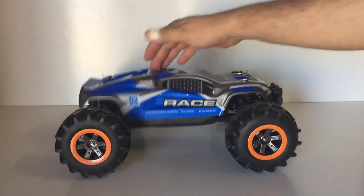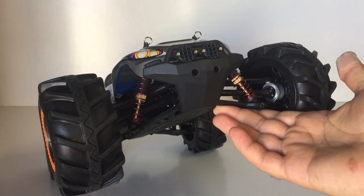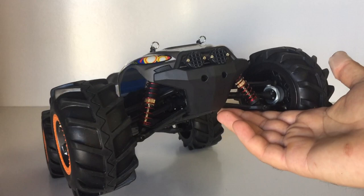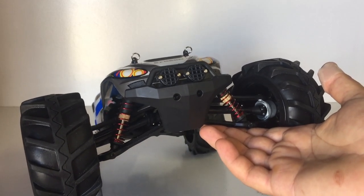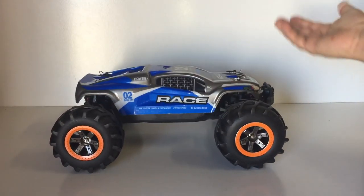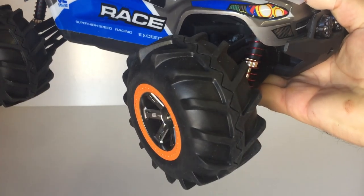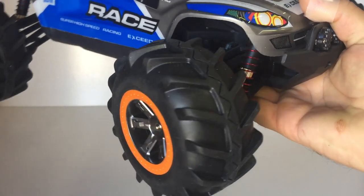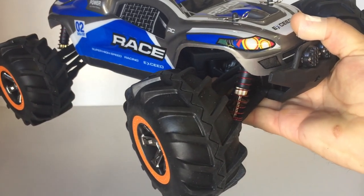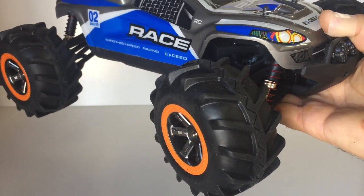Onto the FY10 Truggy itself — at 1/12 scale it's pretty bouncy, as these are friction shocks, not oil-filled, even though they look like it. I have actually filled these types of shocks with grease before and it helped dampen them quite well. It's got rather large tires with a tractor tread design — a paddle pattern to go through water. I might actually reverse them before taking it in the water, as I think the paddle will work better going forwards that way.